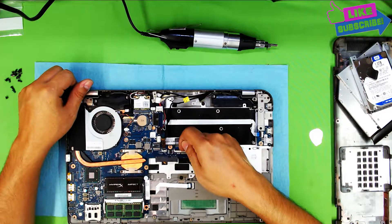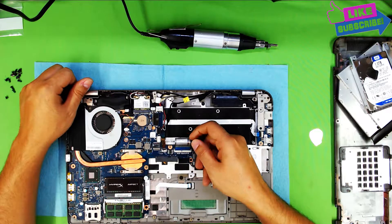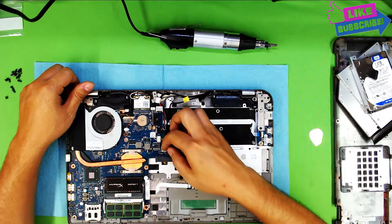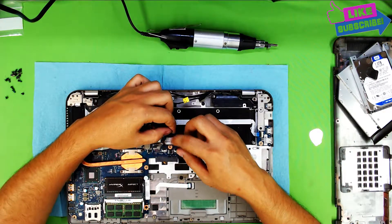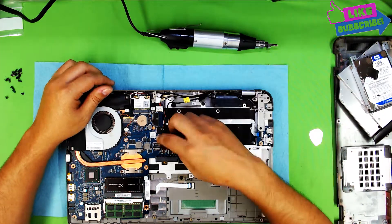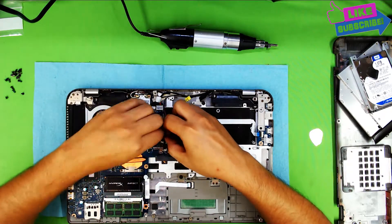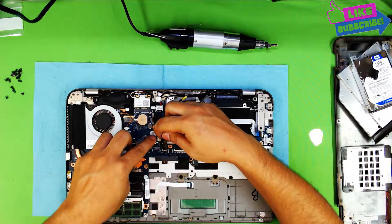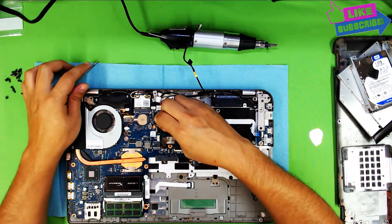Next we're going to remove the ribbon cable for the keyboard. Just lift up the plastic latch up 90 degrees and pull the cable out. This also has a back lid, so remove the LED cable for the keyboard too. Now we're going to remove the cable that goes to the monitor — the USB cable for the webcam. Remove that, and also remove the speaker cables.